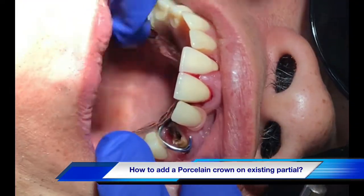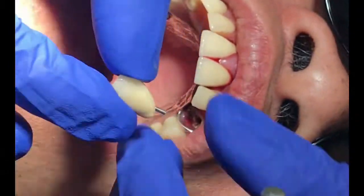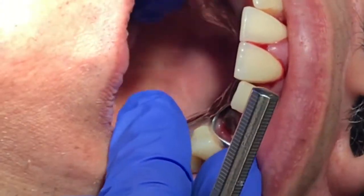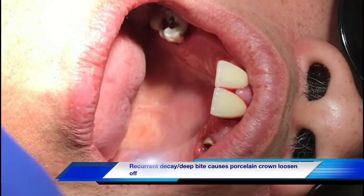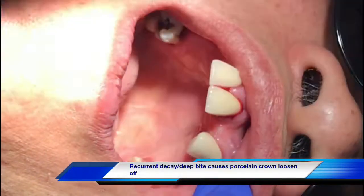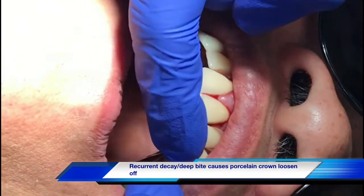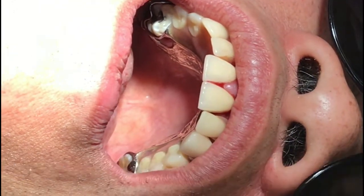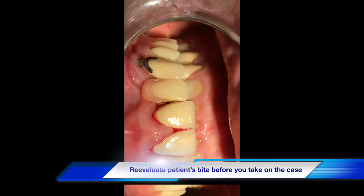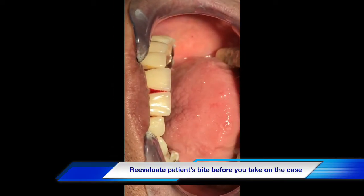Hi everyone, take a look at this situation. Your patient comes in — he or she broke tooth number 11, with the post inside the crown, and you need to evaluate what you should do for this case. How do you handle this? Before you start the case, evaluate the bite. In this particular case, the patient has a very deep bite.